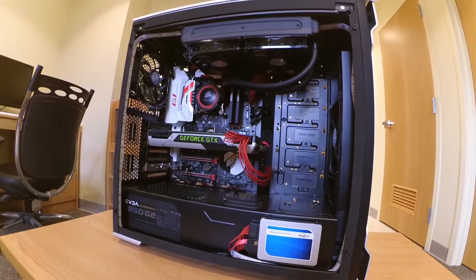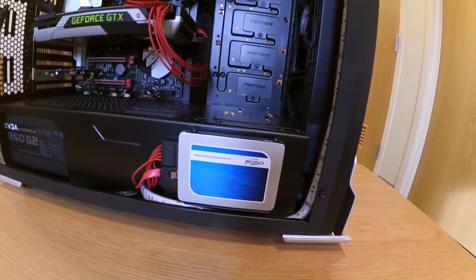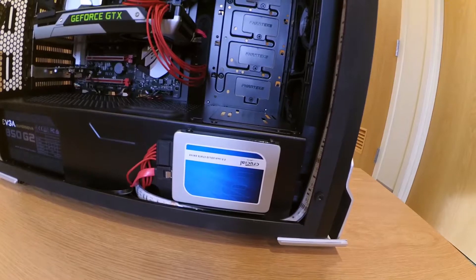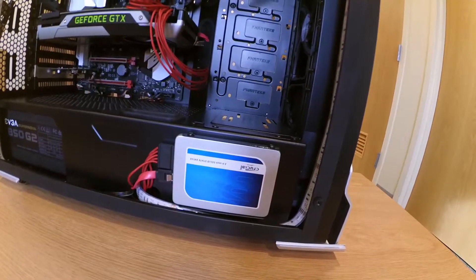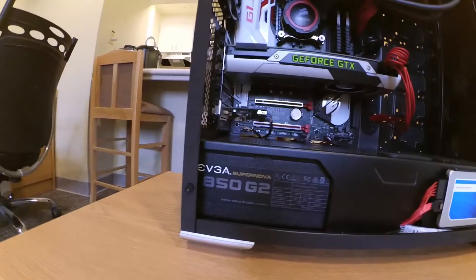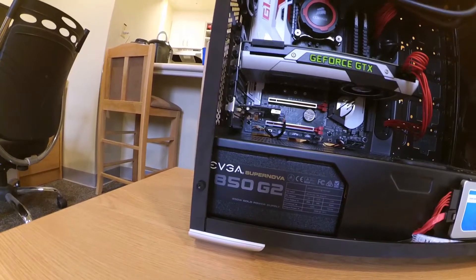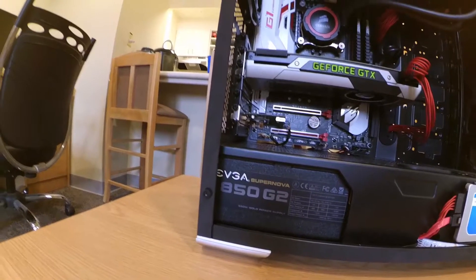Down below is my Crucial one terabyte SSD — that's for my Windows side. Games take up quite a bit of space so the one terabyte definitely helps. I really like the positioning of the SSD and how Phanteks lets you mount it right there — very simple, just connect the screws, slide it in, and the cables come up from behind. Really nice cable management in this case. To the left is the EVGA 850W Generation 2 Supernova power supply, fully modular. It was easy to get in and hook up all the cables with no issue.